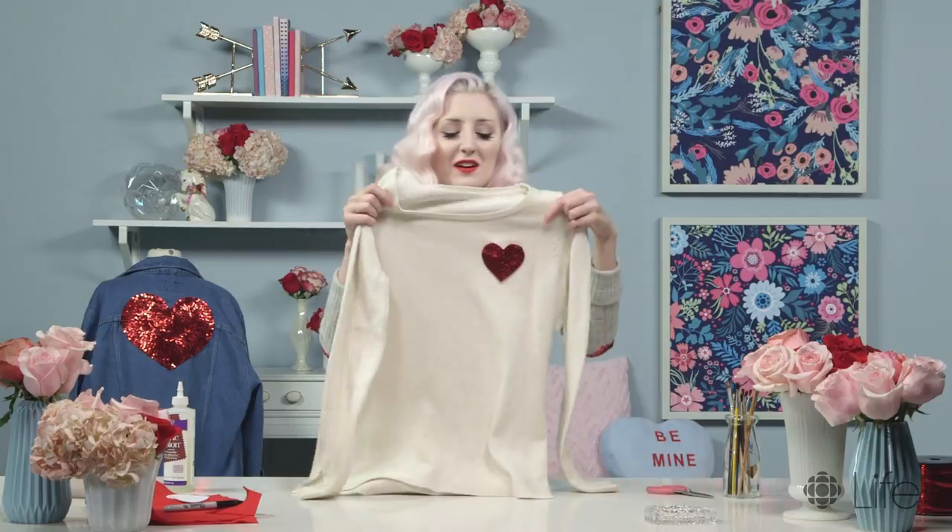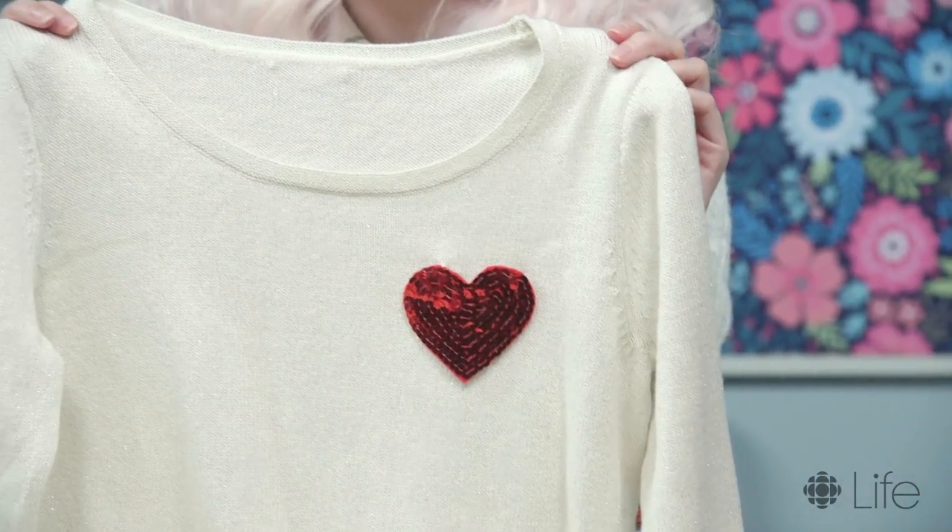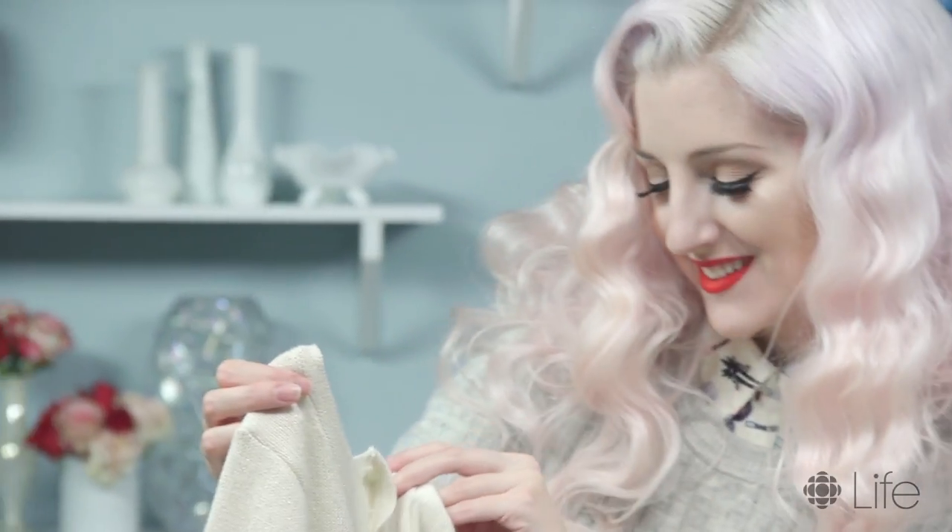And there we go! I love this so much — I just love these patches. They're such a great way to upcycle older clothing and they add something extra to your outfit. For the full tutorial, head on over to cbc.ca/life. Thanks for watching! Happy Valentine's Day!